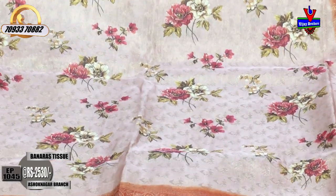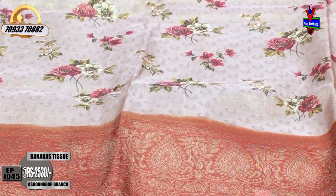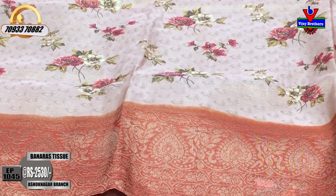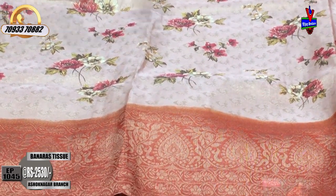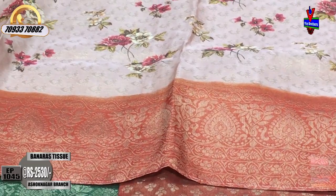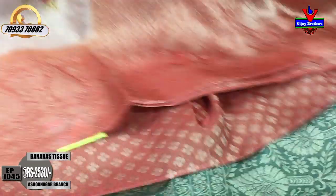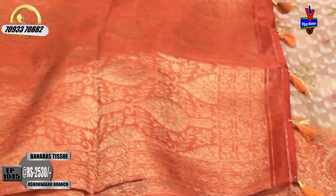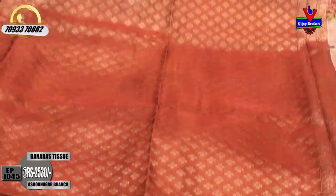We have brick red color, cream color, mehendi green color, magenta topping color, floral print, and booties model. This is all-over creeper — this is a booties model. We have a contrast color. This is a booties model, brocade style booties. The blouse is also very beautiful. Cost is also Rs. 2530.